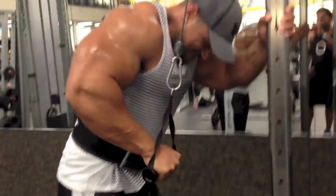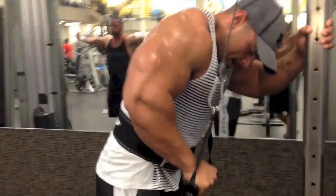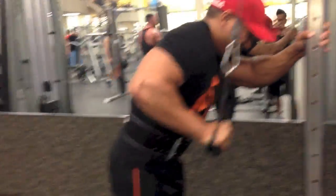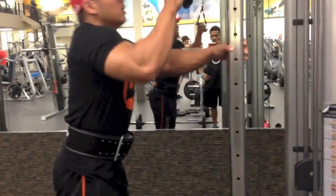Next we've got single-arm tricep pushdowns. Straight down tricep pushdowns — concentrate, eight reps on each arm. We do not superset these with anyone.